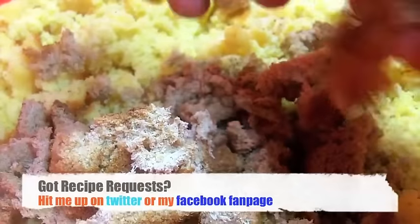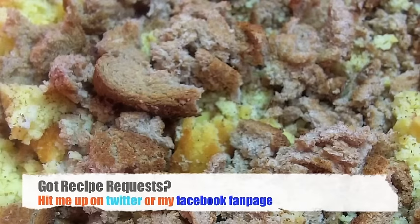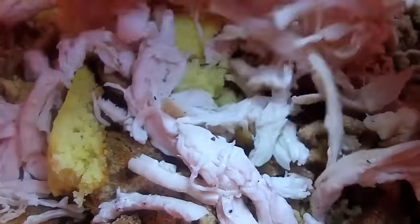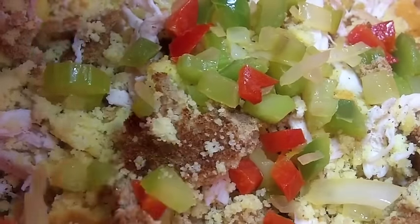Now in a large bowl, you want to crumble up that cornbread, just like that. And now you want to crumble up the toast. Now we're going to add that shredded chicken, and in goes our sautéed veggies.